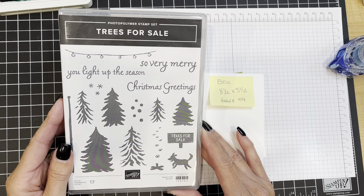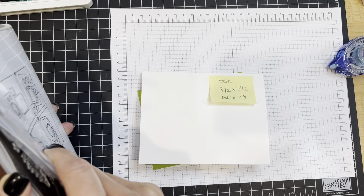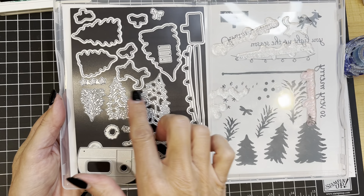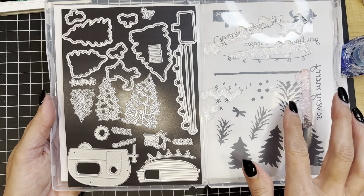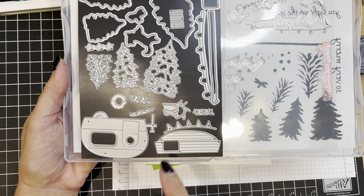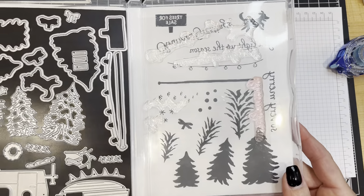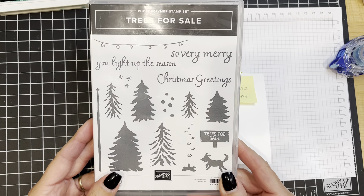Those dies are no longer available. I'm going to give you a peek at those because they were so overwhelmingly popular that many of you may have already gotten them when they were available. They included not only the dies for cutting out the trees and the dog, but also the adorable camping trailer dies. Hopefully you got them when you could, but we are going to just use the stamp set today and I think you're going to be excited about the possibilities.